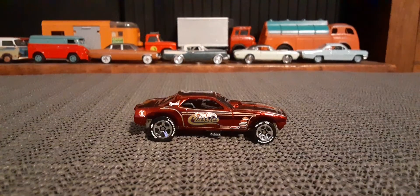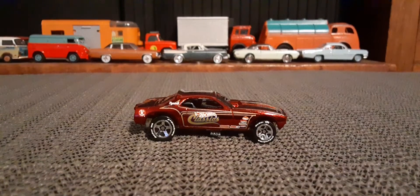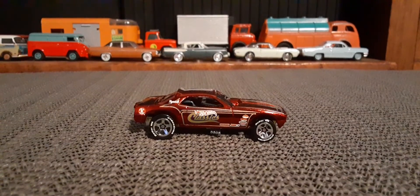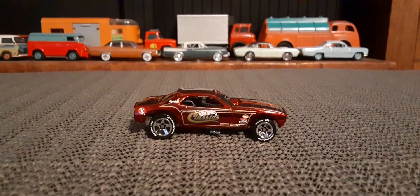Great looking car. Metal body, metal base. Plastic tires, but quite alright. I do like when they have the writing on the tires — gives a really nice extra little bit to these cars.